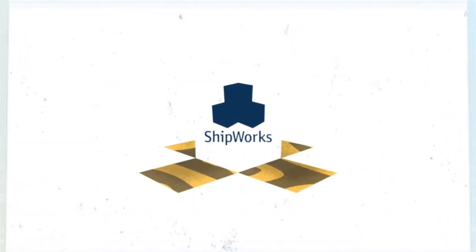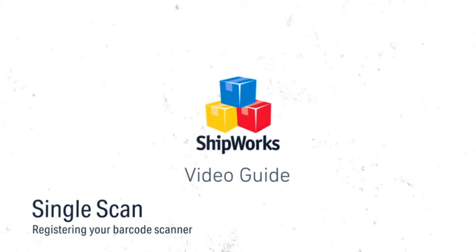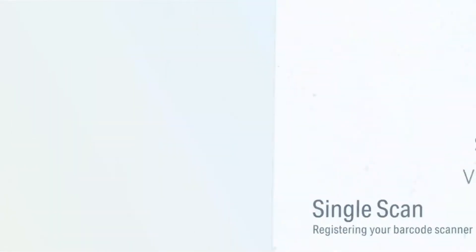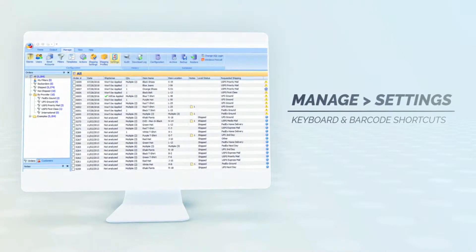Here's how to register your barcode scanner with ShipWorks. First, click on the Manage tab and then click on the Settings button.